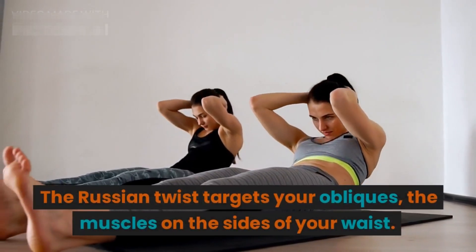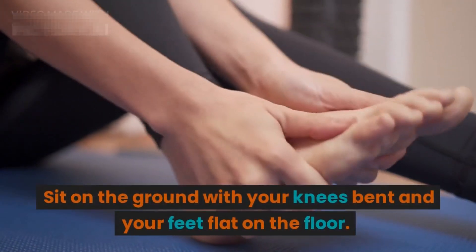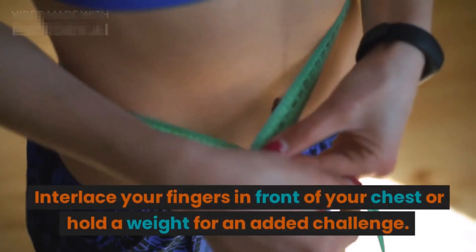Now let's move on to the next exercise: the Russian twist. The Russian twist targets your obliques — the muscles on the sides of your waist. Sit on the ground with your knees bent and your feet flat on the floor. Lean back slightly while keeping your back straight.